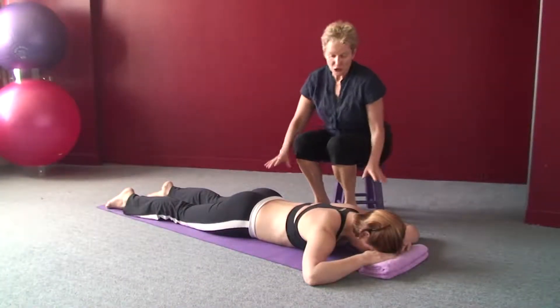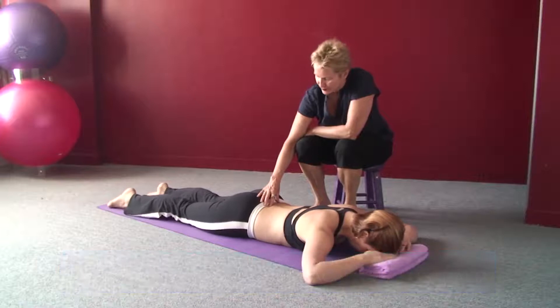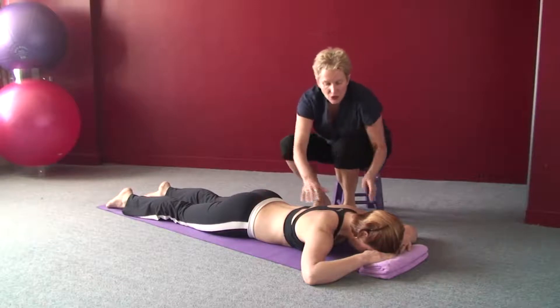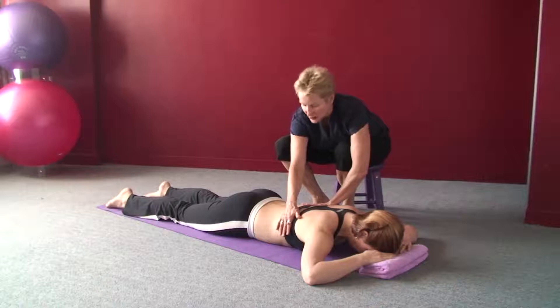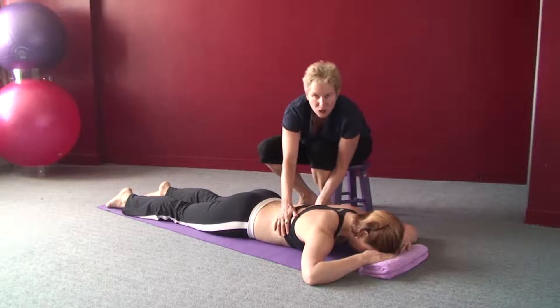Right now you're lying on your tummy. We're going to start to see how to use those corset muscles to support your back. Just lying on your tummy — don't forget those basic things you just learned about your shoulders. Relax your shoulders and breathe laterally.